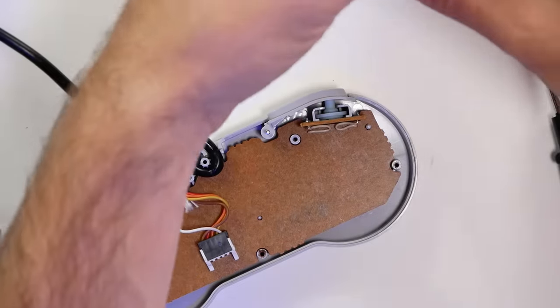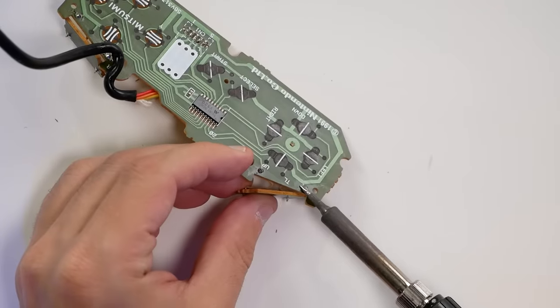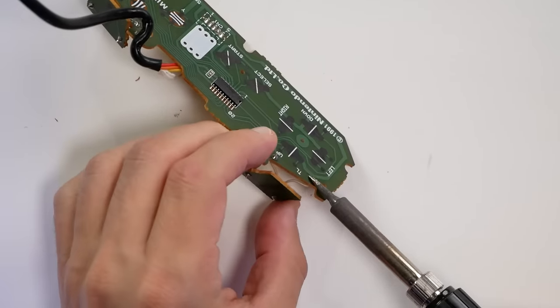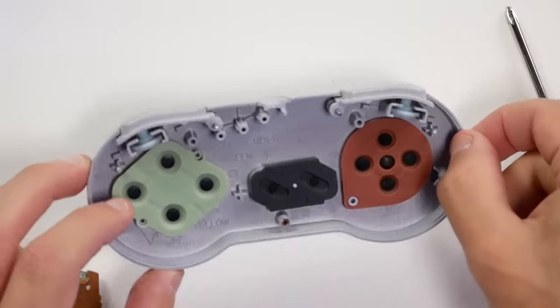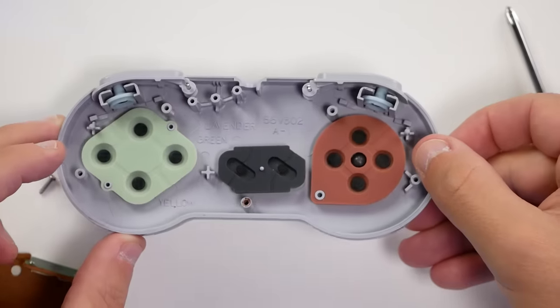All we have to do is pull the board out after removing those Phillips head screws, and then de-solder those shoulder buttons — really just the two wires that go to the board on either side. I'd also recommend cleaning up any of the buttons or crevices around the controller. You can take all the plastics and drop them in a bucket or Tupperware with basic hand soap and water, scrub them with a toothbrush, then leave them out to dry.